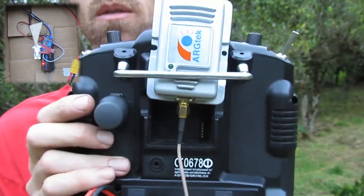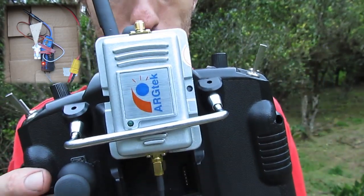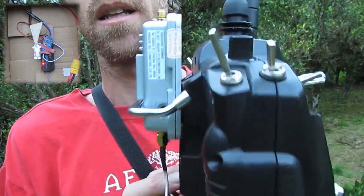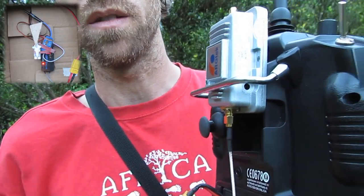I've also got on the back here one of these 2.4GHz Wi-Fi boosters. It's not connected at the moment, so first I'm going to do some testing without it. And then when I run out of range with the stock gear, I'm going to connect this and see how much further I get.